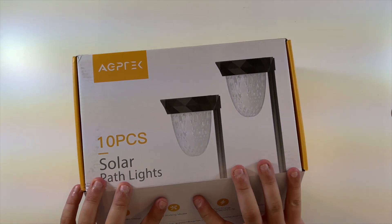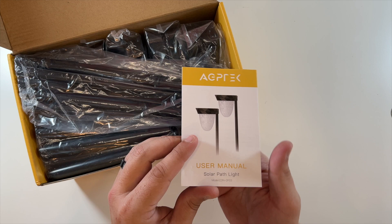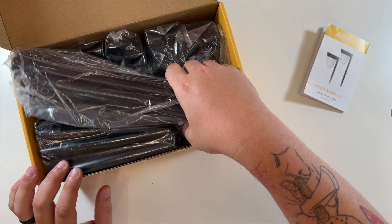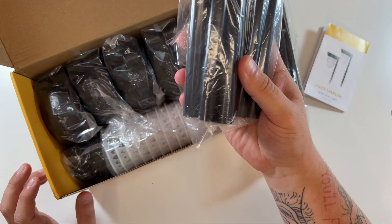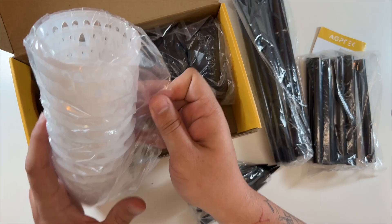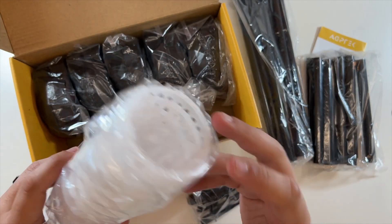Let's open them up and see what we have. There's a typical little instruction manual here, giving you the steps to get them set up. Then you have your poles, more parts of your poles, and the bottom parts of your poles.